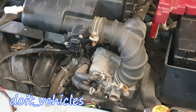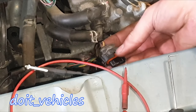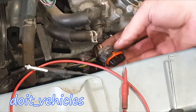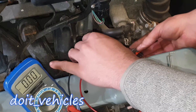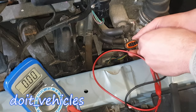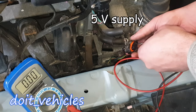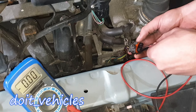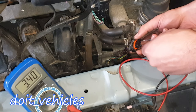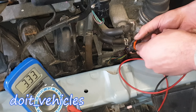On this car, the manifold absolute pressure sensor is right below these coolant hoses. On the connector, from the left we have the brown wire, in the middle the yellow wire, and on the right the purple wire. The purple wire is the ground, so I'm going to connect the ground from the voltmeter. In the middle we've got the reference wire which has to be 5 volts — and we've got exactly 5 volts. The brown wire on the left is going to be the signal wire, which will change depending on how much pressure is in the intake manifold.